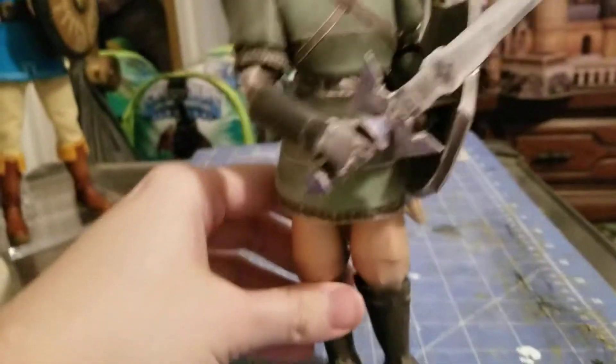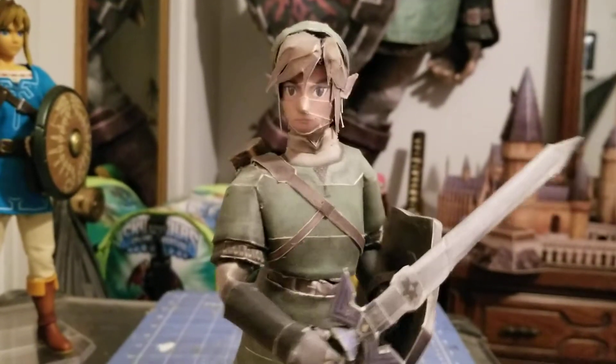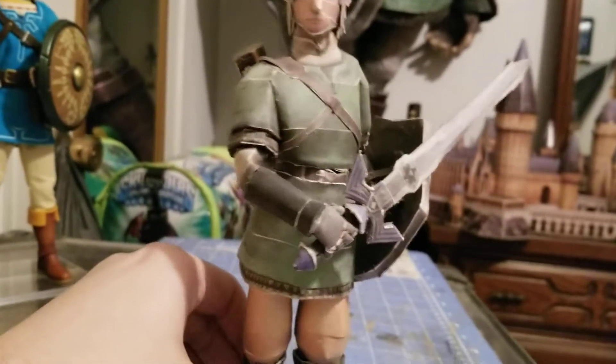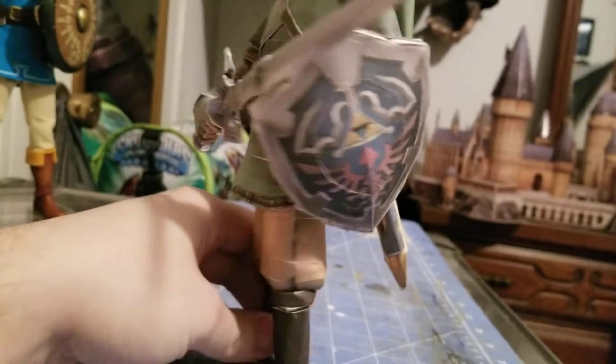Next we have Skyward Sword Link. I made him go into this pose — he's not built to go into this pose, but I made him go into this pose.